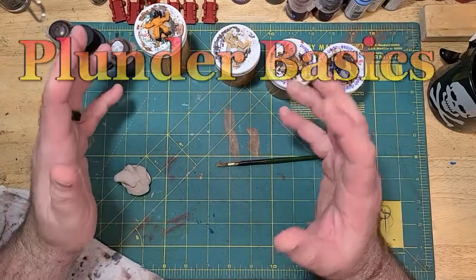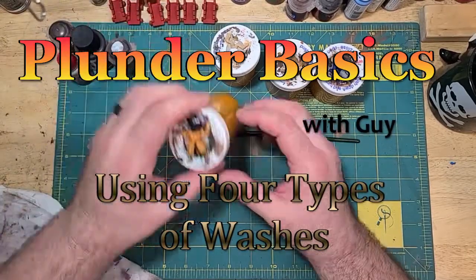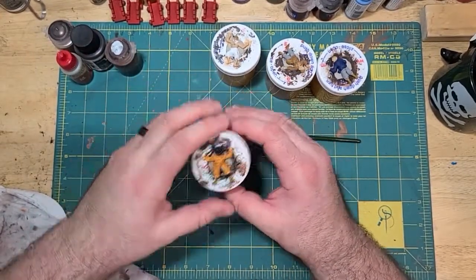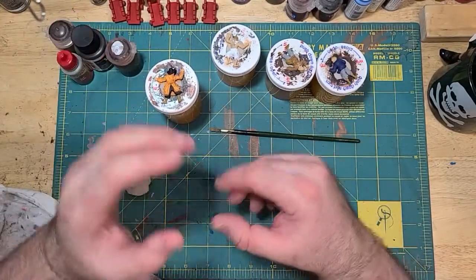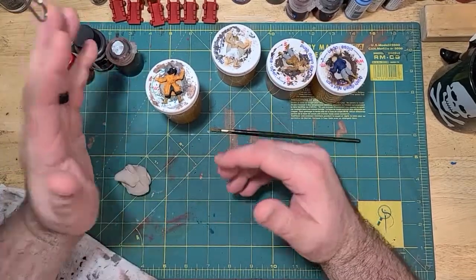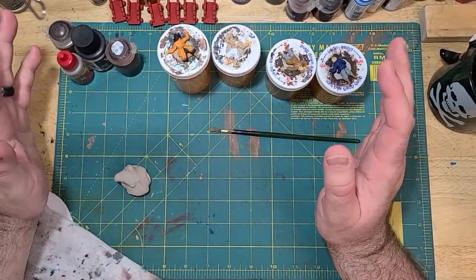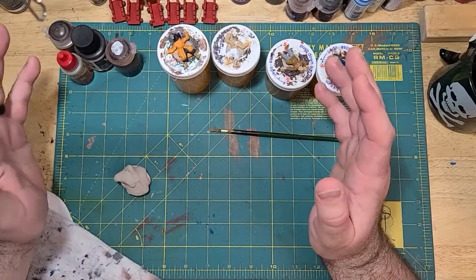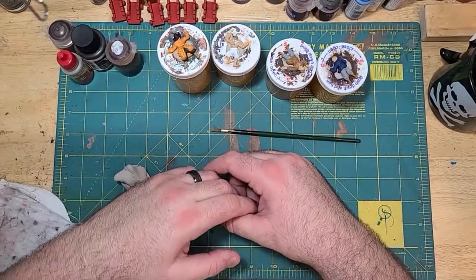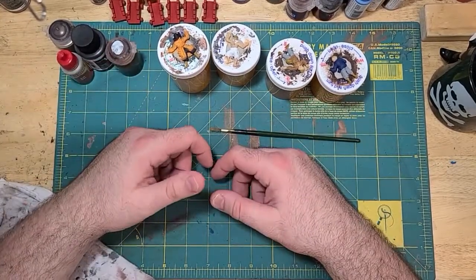Hello and welcome to another Plunder Basics from Blood and Pigment. I'm Guy Rourke and today we are going to be looking over washes. Joseph already did contrast paints on miniatures and did a whole video on those. Contrast paints are great, they're a good way to paint miniatures — they have pluses, they have minuses, just like all paints. But I don't have any contrast paints and I don't want to spend $8 a bottle because I like the cheap stuff. So what I'm going to do today is show how you can use one of my favorite painting tricks, which is called washes.